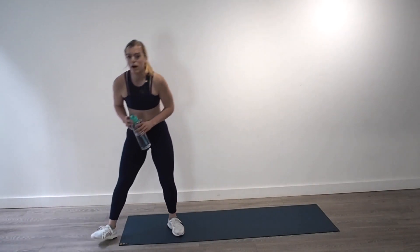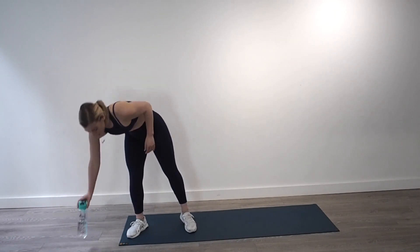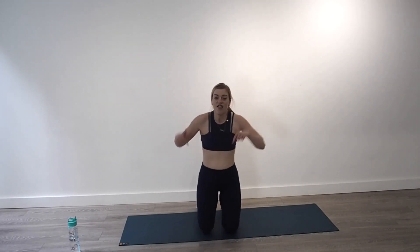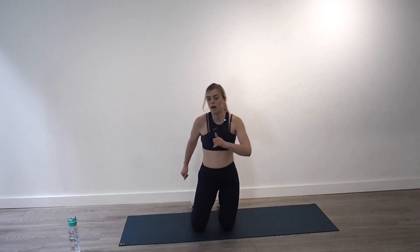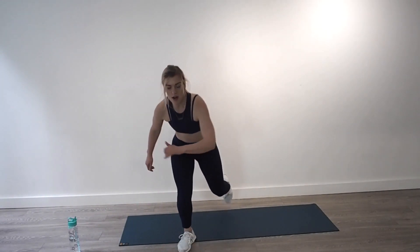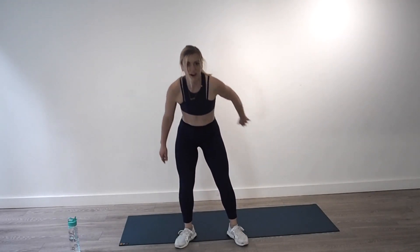Deep breath, drink that water. Remember, next up are the tuck jumps. Squat down, we're going to kneel, kneel, squat, squat, big plyometric jump. If you're feeling strong on this one, go as hard as you can. We only do this circuit twice so this is your last time to do this exercise — reap your benefits. Up, big jump, left leg forward, squat, squat, jump. Last one, knees up, kneel, kneel, squat, squat.